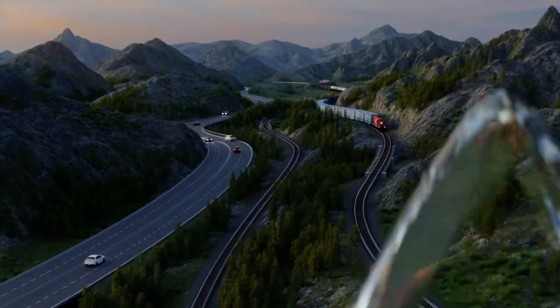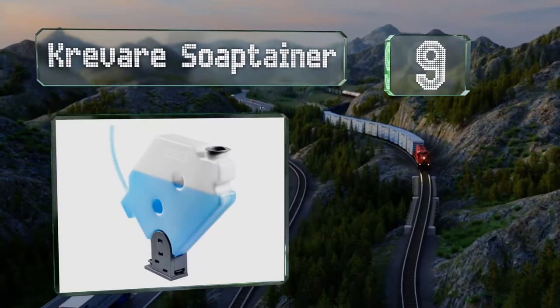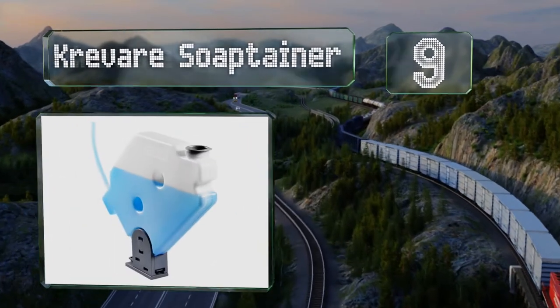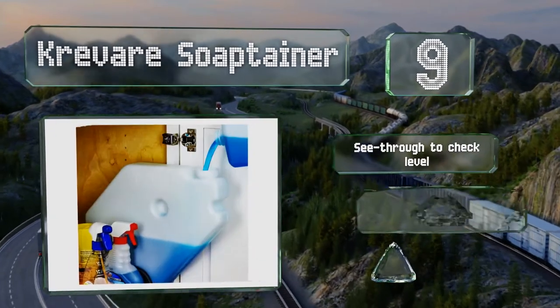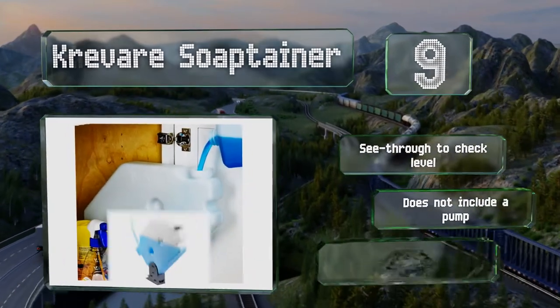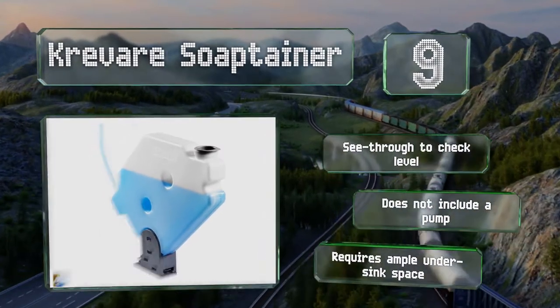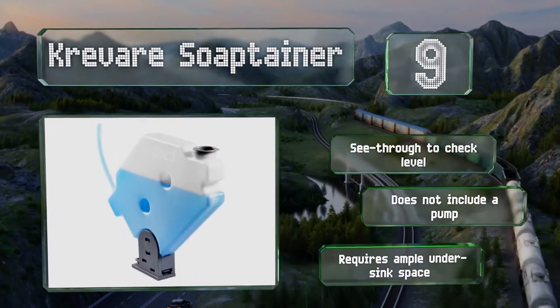At number nine, it isn't exactly cheap, but the convenience afforded by the Crevaire SoapTainer may be worth it. Holding a full gallon, it allows you to go between six months and a year without refilling, and when it is finally time to do so, you won't need a funnel thanks to its wide mouth. It's see-through for checking the level, but note that it doesn't include a pump and it requires ample under-sink space.